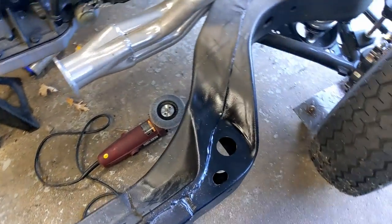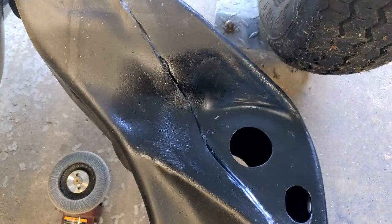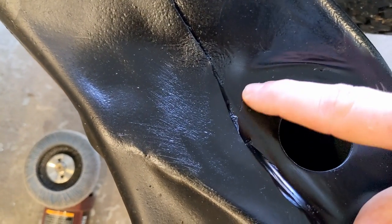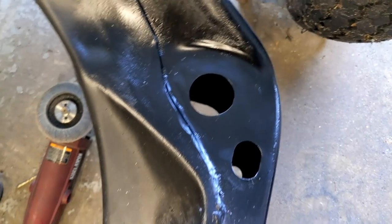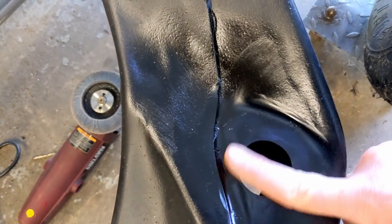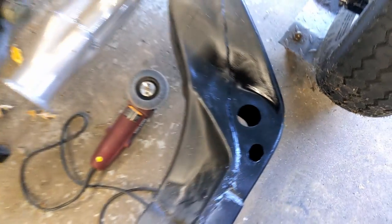We got this all finished up — ground down, got some paint on it, pretty nice and smooth. You can see there are a little bit of pockets there, there, and there, so I spoke a little too soon about no holes. But this side came out way nicer — you can see how smooth that is. Looks really good. I painted this side as well.